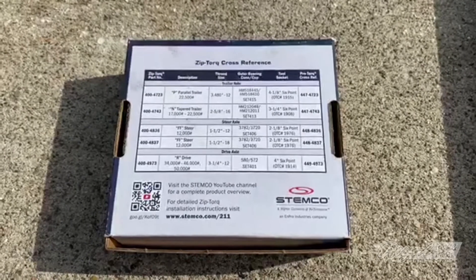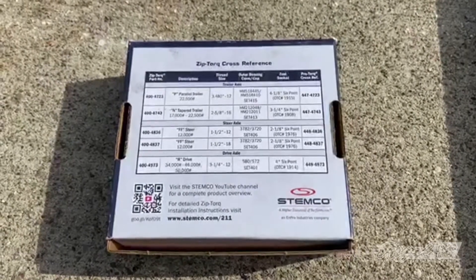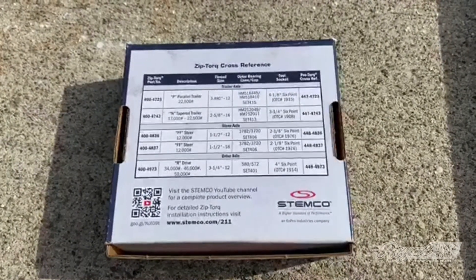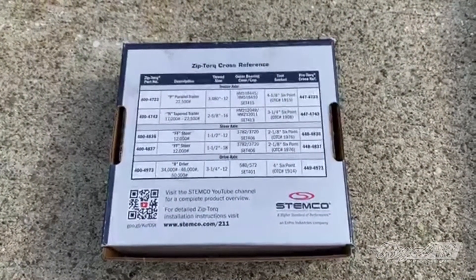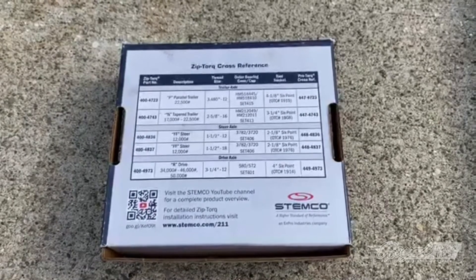As we prepare to install the Zip Torque nut, we turn the box over and see that Stemco already provided us with cross-reference numbers and the socket sizes we'll need. Let's install this nut and check our end play with our dial indicator.